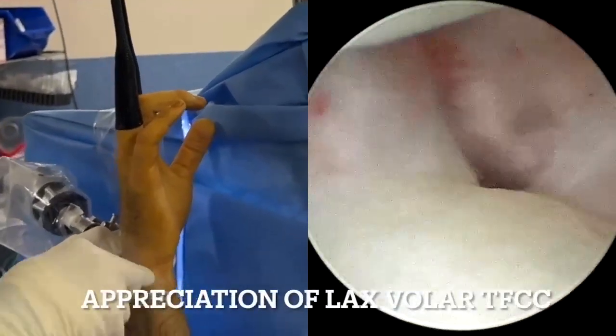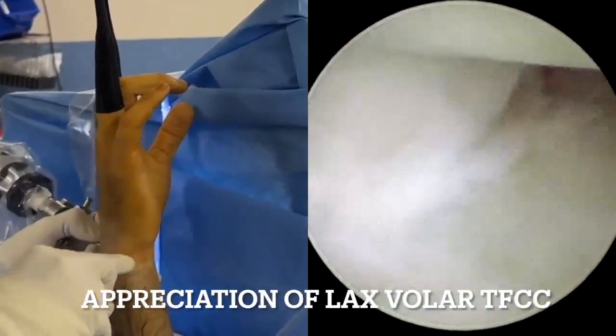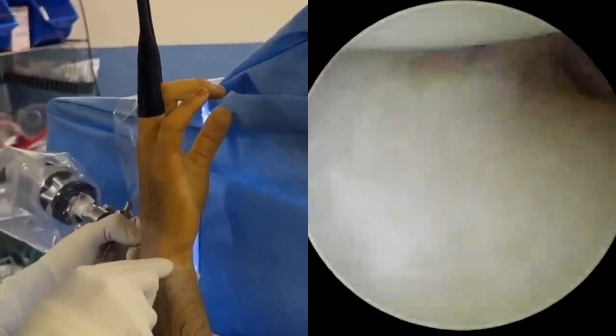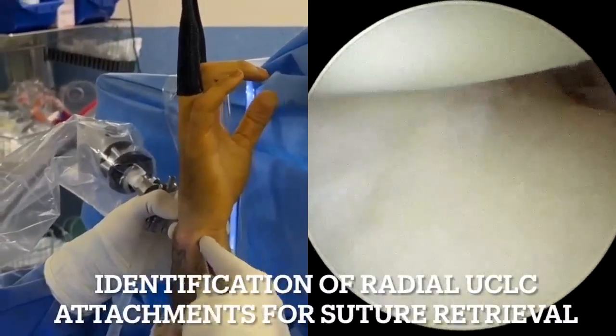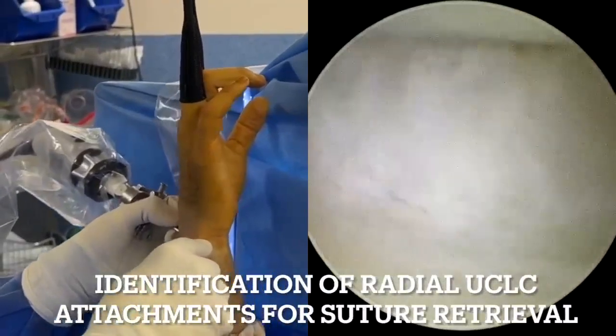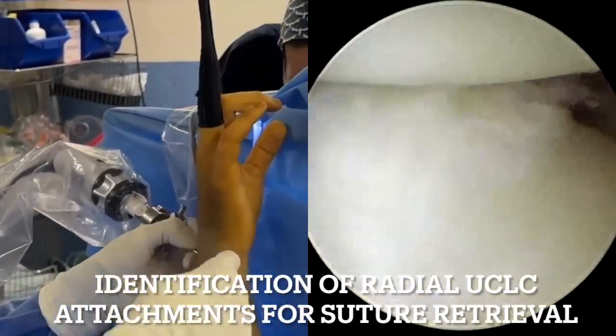One can appreciate the lax ulnar carpal ligament complex and palmar TFCC in this video. At this point, we attempt to identify the ideal area of the first suture retrieval near the volar sigmoid notch region.